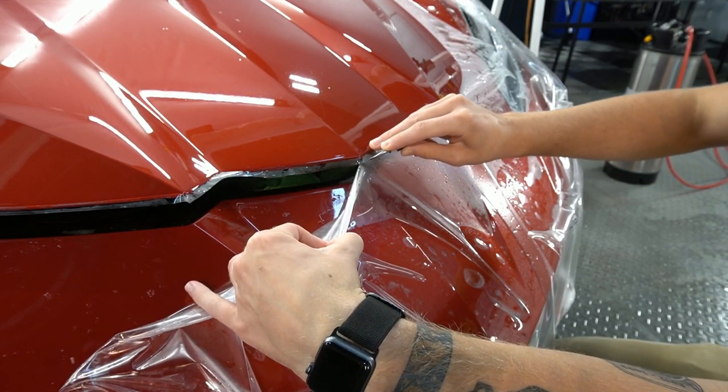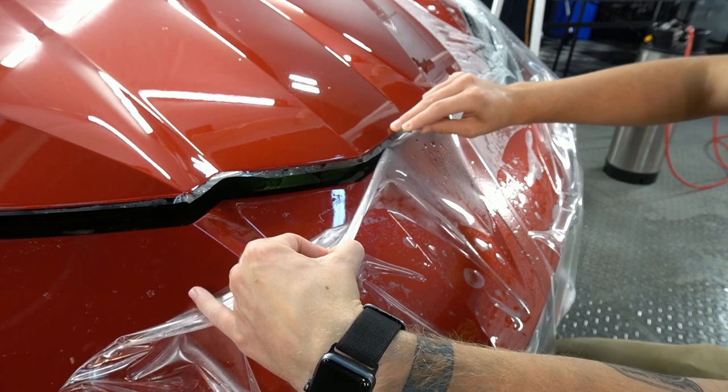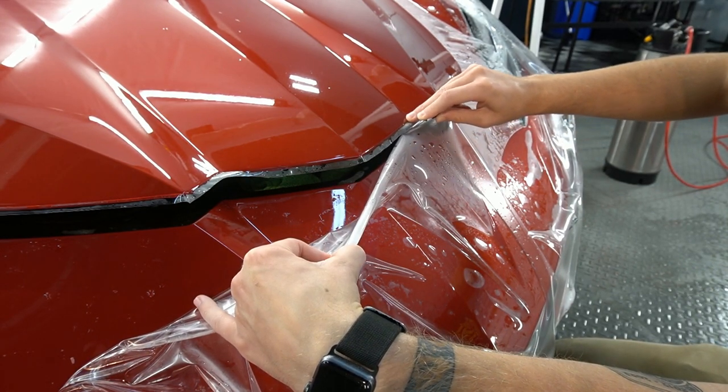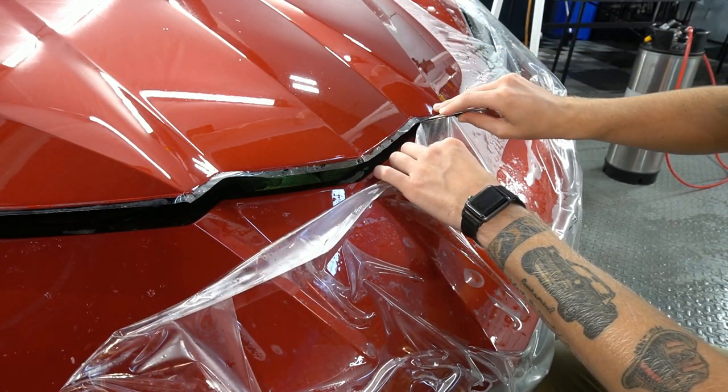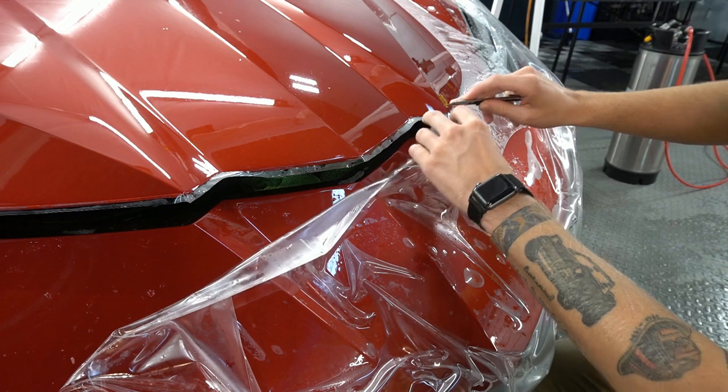We normally give ourselves a quarter inch to half an inch to wrap around the edges and tuck underneath the panel. This gives us complete 100% protection and a clean install with no visible film lines.